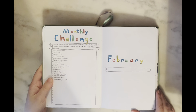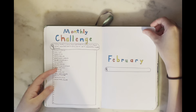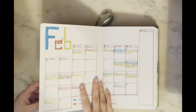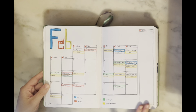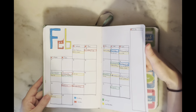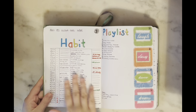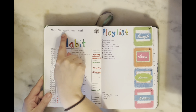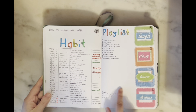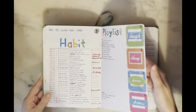Next we're on to February — I did a Google theme. I still tried to keep up my monthly challenge at this point but tapered off toward the end of the month. I have a two-page full calendar spread, and then my habit tracker where I tracked steps, period, workout, meals, and budget when I was still using it. I also have a full spread for my playlist including little podcasts at the bottom.